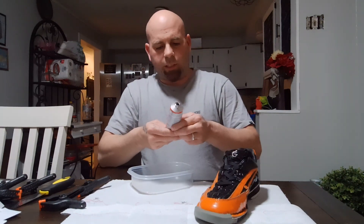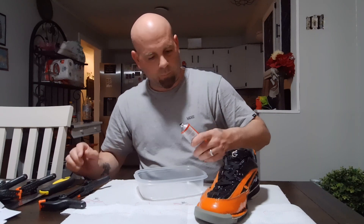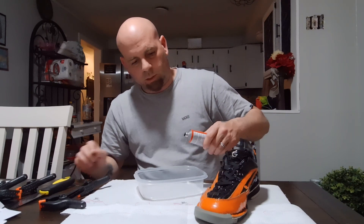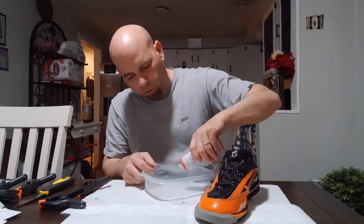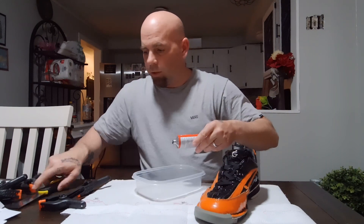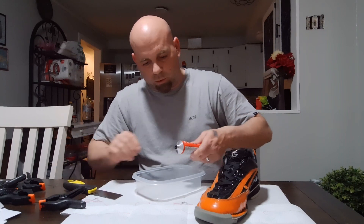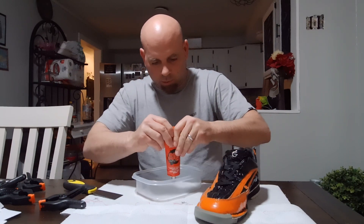I thought I got the clear Shoe Goo, but it's actually black. So hopefully I don't have much of a mess so it doesn't leak over the side of the shoe. I think it's gonna be better if I put some in this container and then use this to try to scoop some up and kind of get it in between the sole.